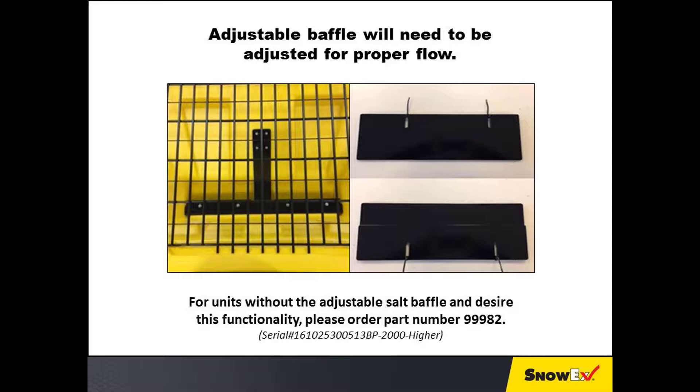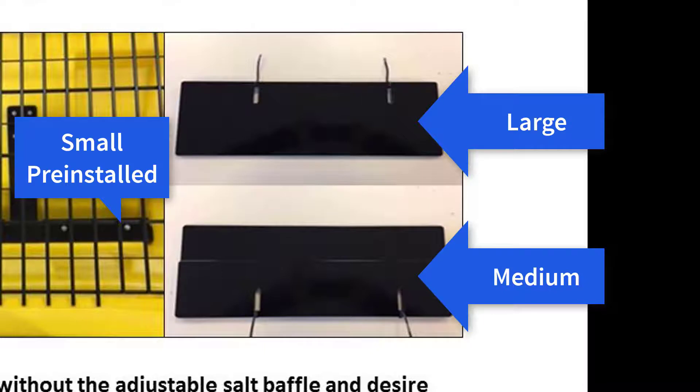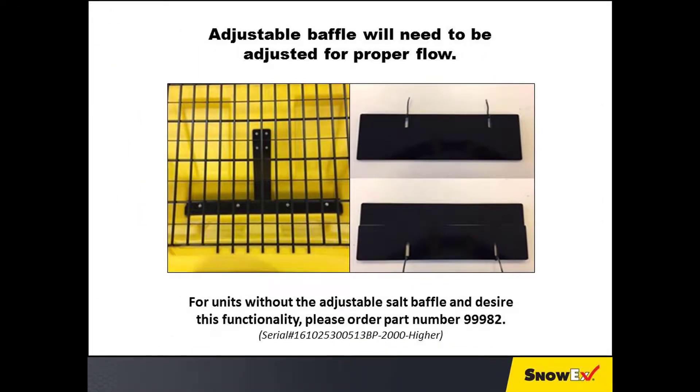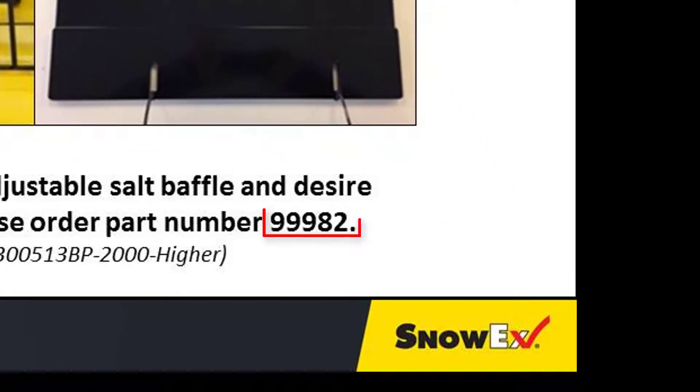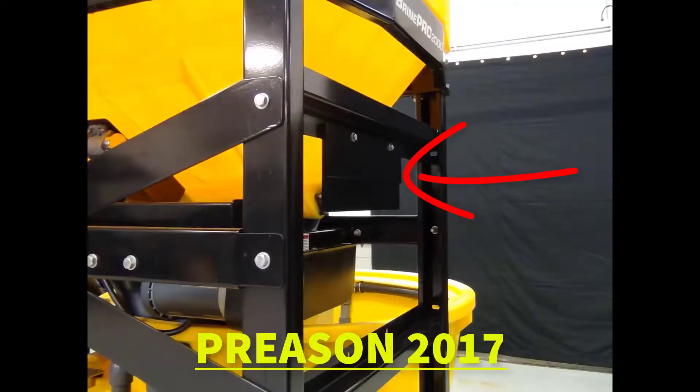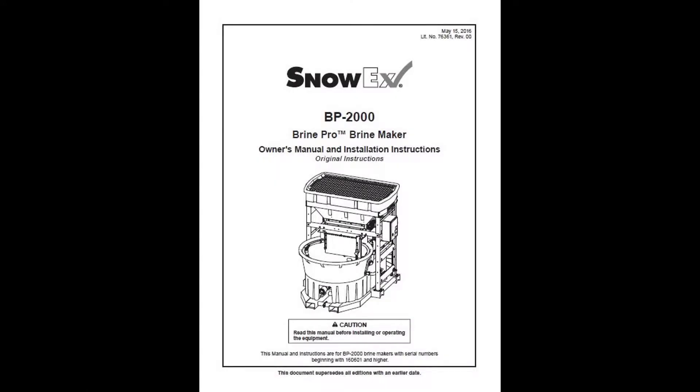The adjustable salt baffle will need to be adjusted for proper flow. If your salt is very dry and free-flowing, you may need to use one of the larger baffles to reduce flow. If your salt is wet or clumpy, you will need to open up the baffles. Having too much flow can create auger jams and hammer mill breaker trips. To obtain the optional baffle slides, please order part number 99982. This kit offers two larger baffles for dryer free-flowing salt and comes as standard equipment with new units.